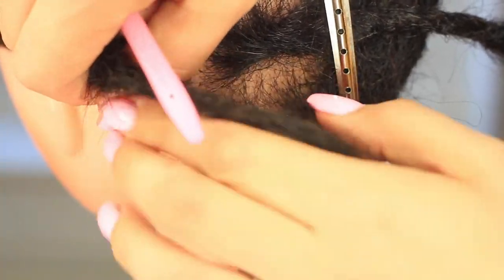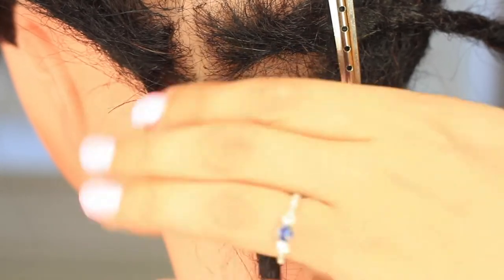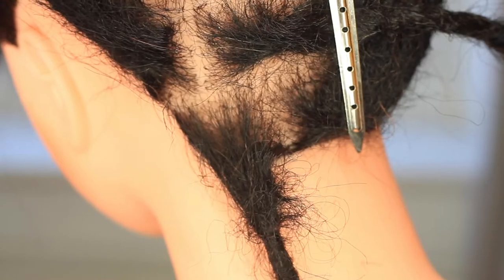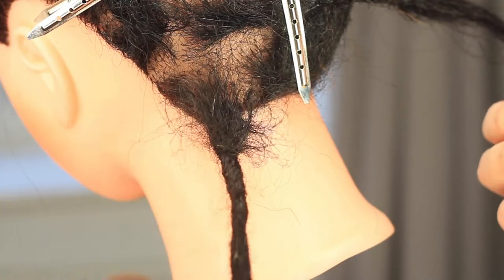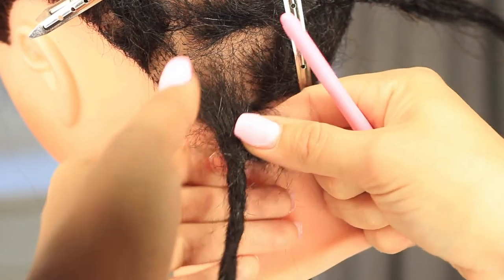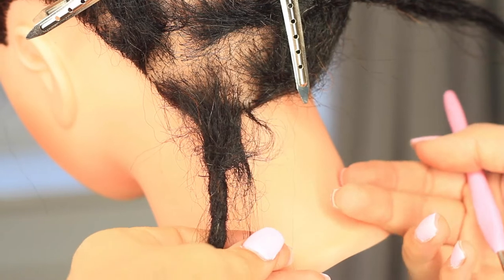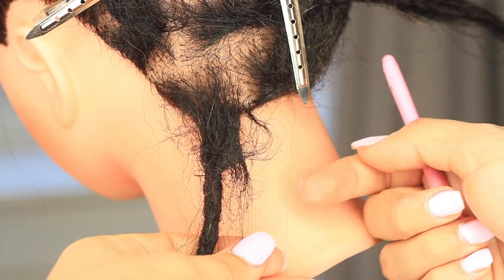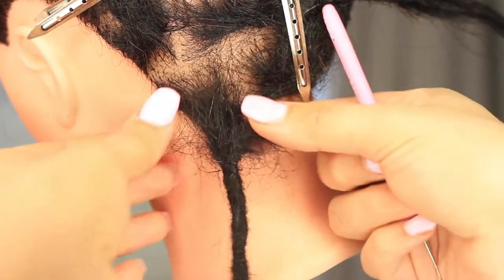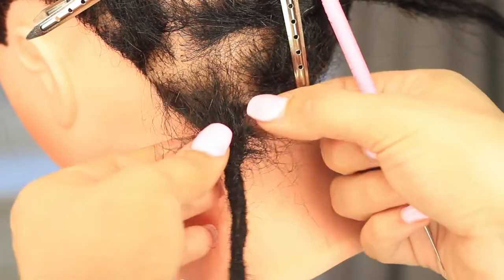The sections are now looking nice and neat. Here we have the grown-out root isolated, so you can see it a bit clearer — quite a long section of regrowth that's still attached to the dread, and some regrowth that is not attached, it's just loose hair. We're going to try and incorporate this back into the dread to make it nice and neat.